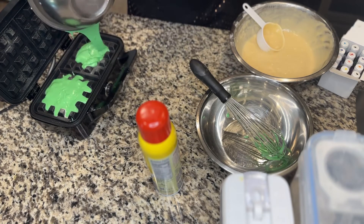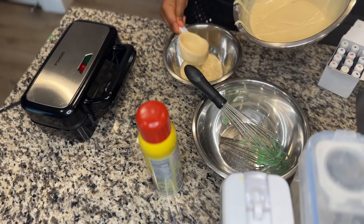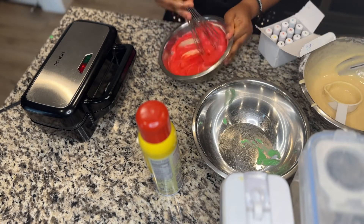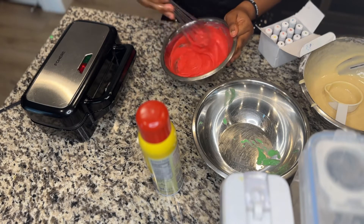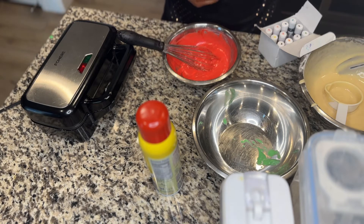I used oil spray beforehand so that the batter won't stick to the waffle maker. I bought this on Amazon — it's a three-in-one set: we have the panini press, the waffle maker, and the toast bread maker as well. If you want to get it, I can put the link in the description.